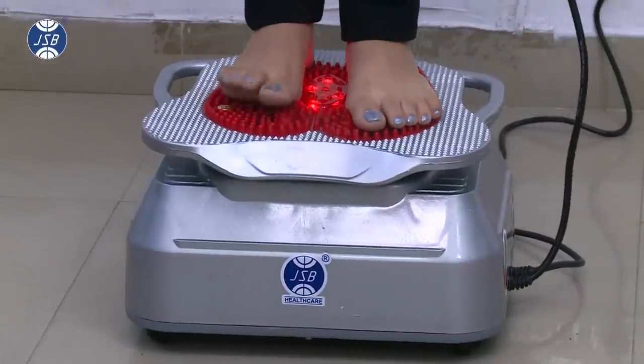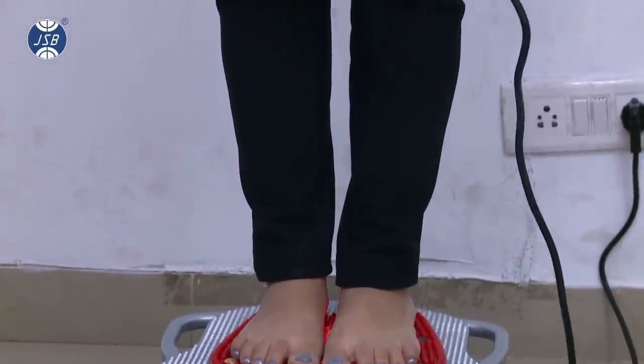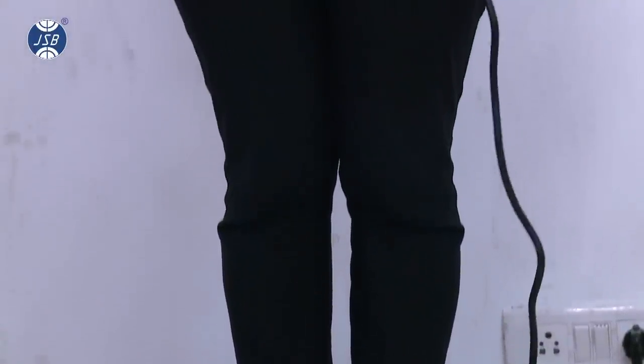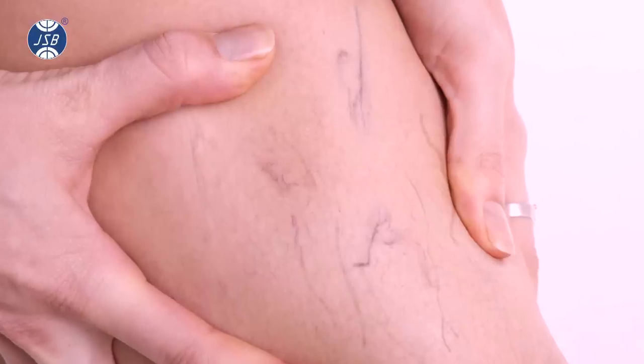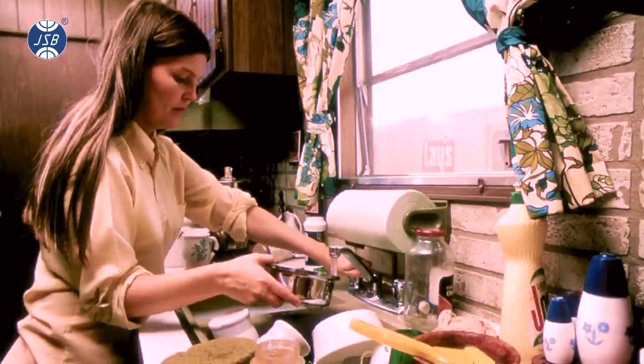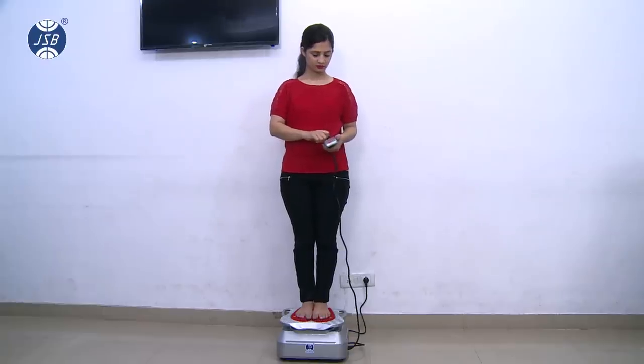You can stand on the machine starting with low intensity vibration to feel the vibration massage in your lower legs and thighs. This massager is particularly very helpful for patients of varicose veins or housewives with low blood circulation in the legs due to inactivity.